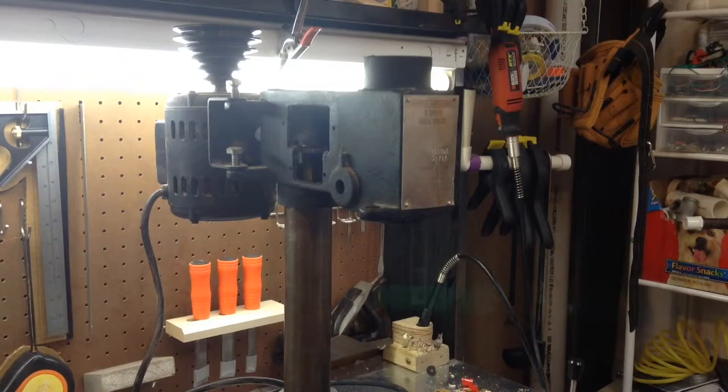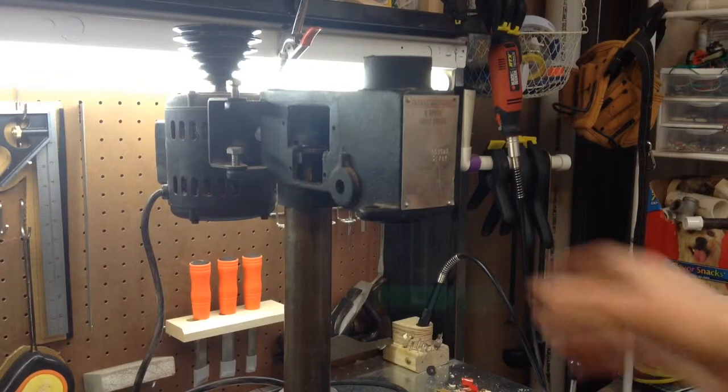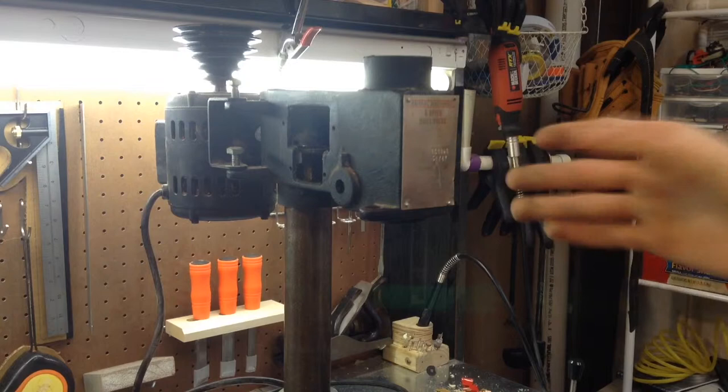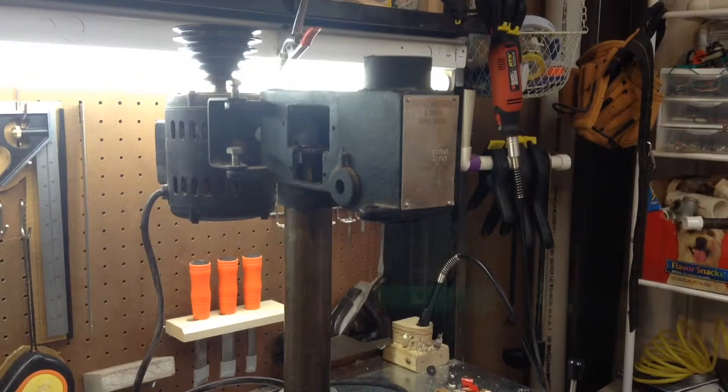Hey guys, I didn't plan on doing a video today, but I realized that I haven't done one in a while, so I decided that I would take you along in this journey of taking this drill press apart and kind of restoring it. I'm going to give it a new paint job and try to take some of the rust off of it and make it run a little bit better.